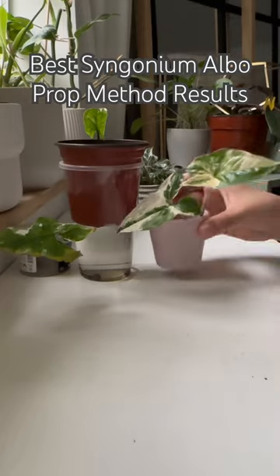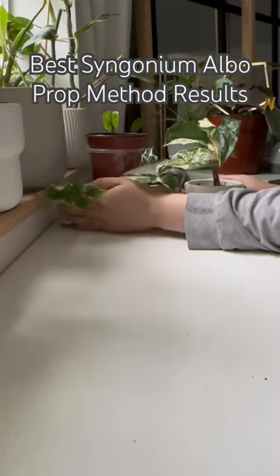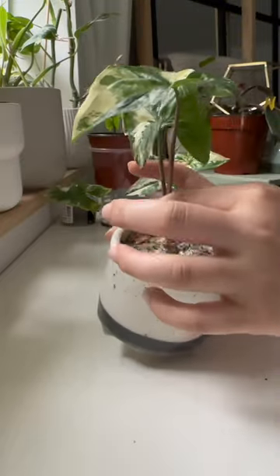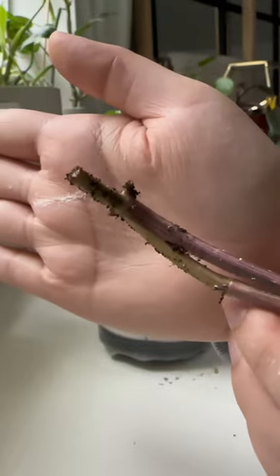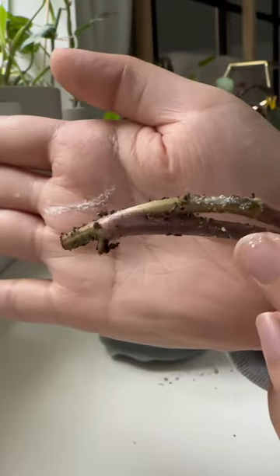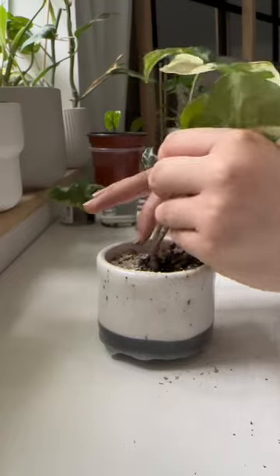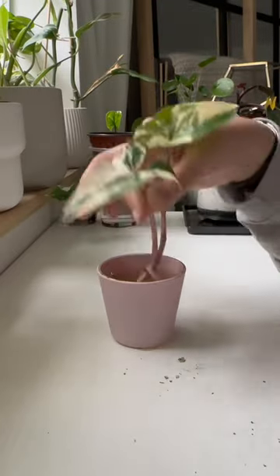It is finally time to figure out the best Syngonium alba propagation method. Starting off with the soil propagation, the leaves are looking great, and when I took it out of the soil, you can see that it has the tiniest amount of roots. The good news is that the new leaf is actually growing in. I may or may not need to water it, so let's do that quickly and move on to the water cutting.